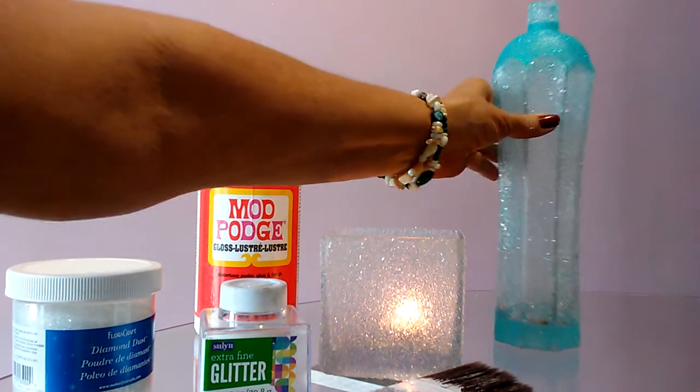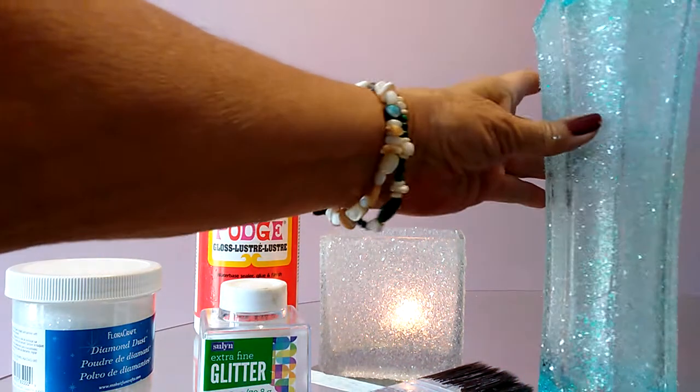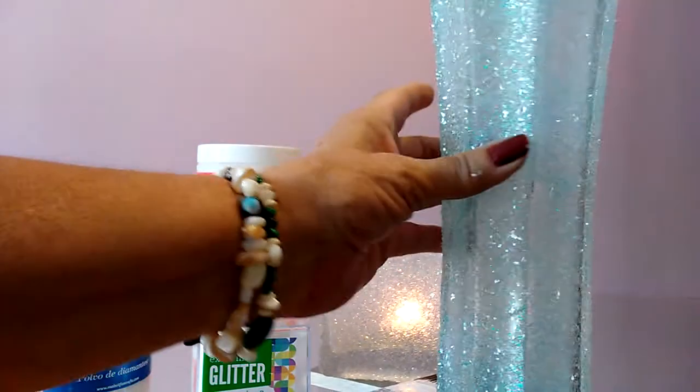I was really, really thrilled with this bottle. And look at that — this is so nice. Just so much fun.